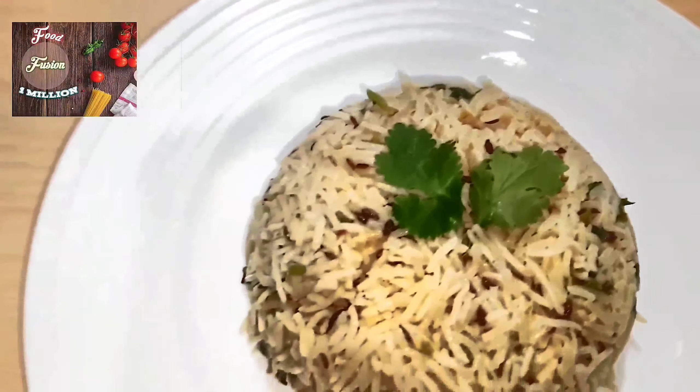Hey guys, if you like this recipe, give me a great big thumbs up and don't forget to subscribe to my channel. Turn on the notification and follow me on Facebook and on Instagram at foodfusion1million. Until I meet you the next time in my next video — Sayonara, catch me soon, bye!